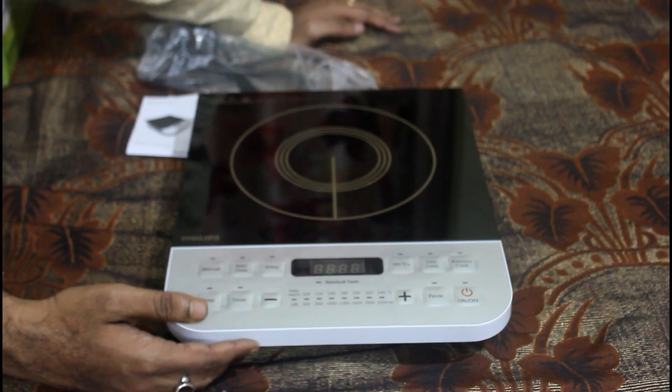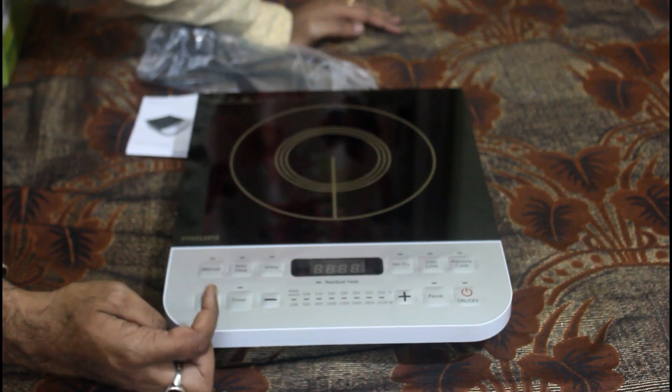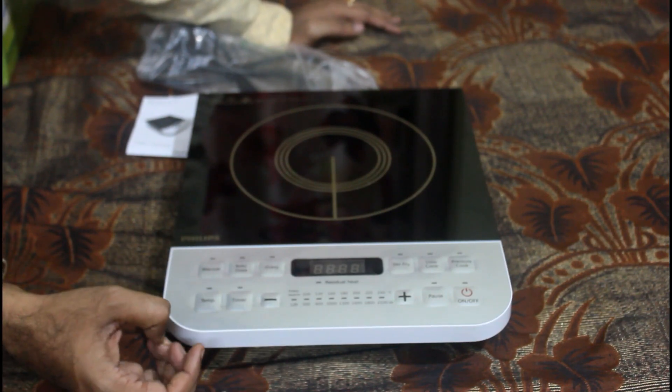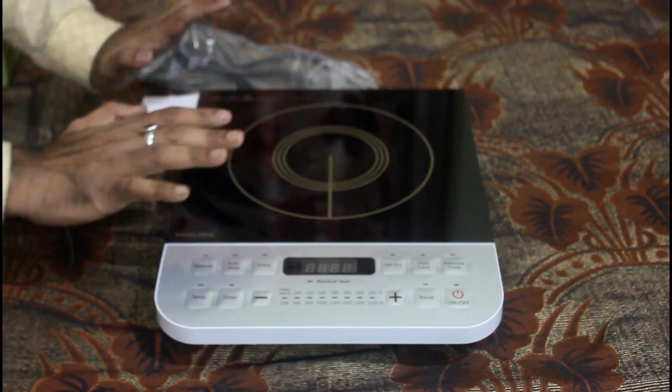You know Philips from their music systems and electronics — they have a standard reputation. Philips is a brand you can trust, so let's go ahead and show it.